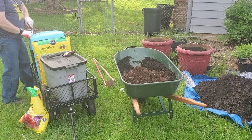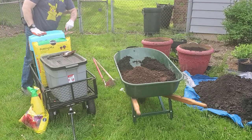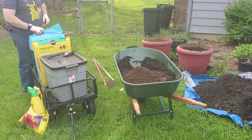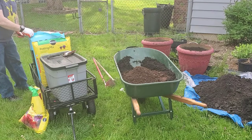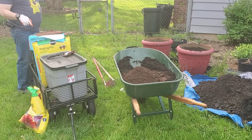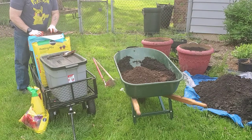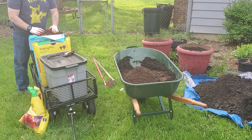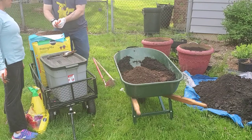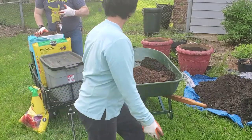This is supposed to be some Pro-Mix. I've never used it. You can see what it looks like. It's really tight in here so I'm going to lose some. That looks like coco coir and vermiculite. It's like coco coir, vermiculite, and potting soil. It looks pretty much the same.